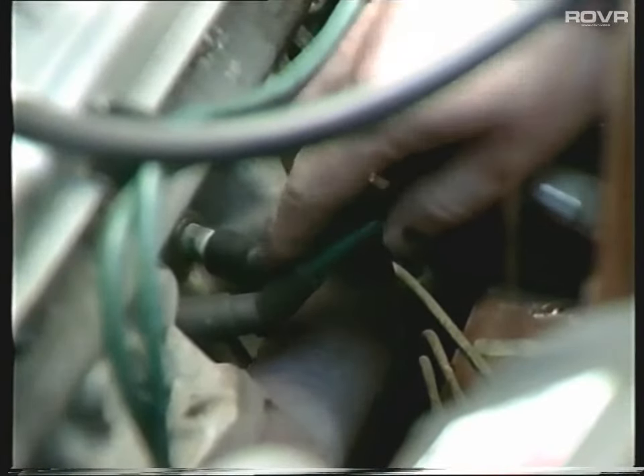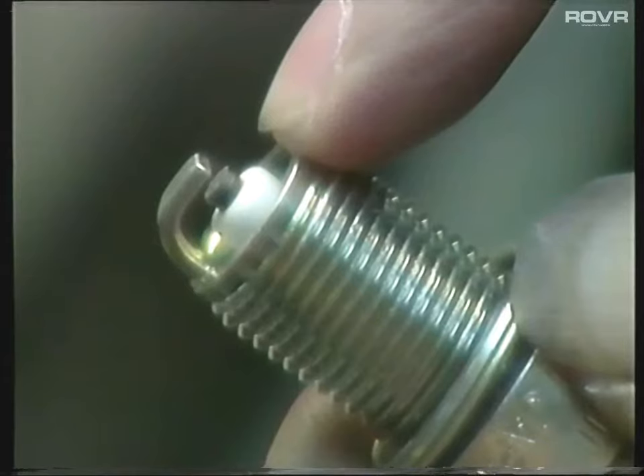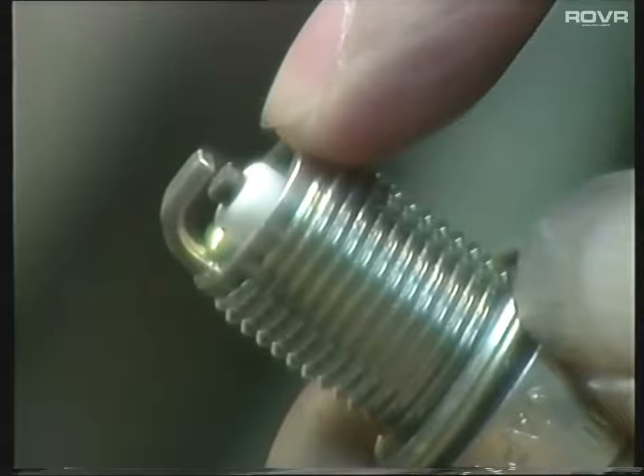Spark plugs will be the next item to check. Have a good look once you've got them out and check the centre electrode to make sure they're not badly worn. If they are, they're going to have to be replaced and re-gapped. And don't forget, when you're replacing the spark plugs, you've got aluminium cylinder heads, so don't over-tighten them as it's very easy to strip the threads.